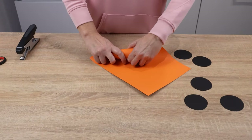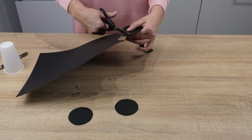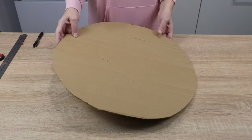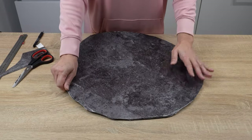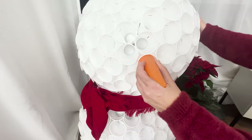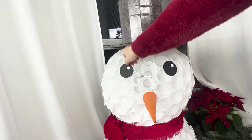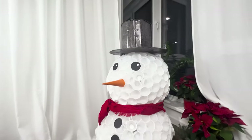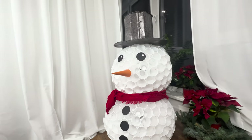Make a cone from an orange sheet of paper. Cut out five circles from a black sheet. Attach white dots to two of them. Cut out a hat for the snowman from cardboard. Take a red scarf and tie it at the junction of the two spheres. Insert a nose into one cup. Attach eyes and buttons using hot glue. Finally, put the hat on the snowman's head, and it's ready.